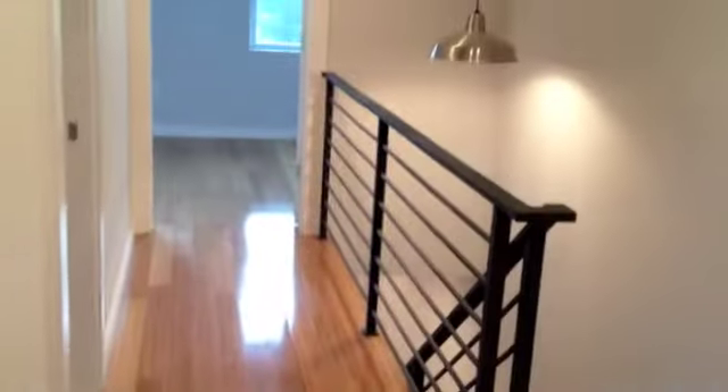This guest bedroom is approximately nine by at least twelve. Your hallway is open — that's great.